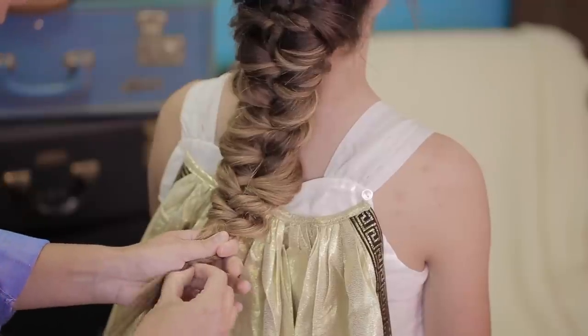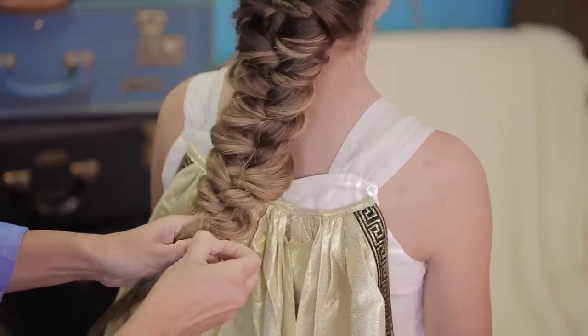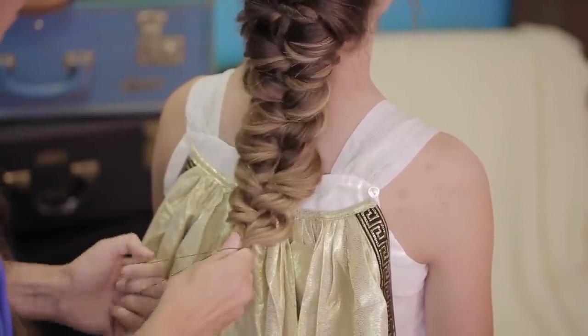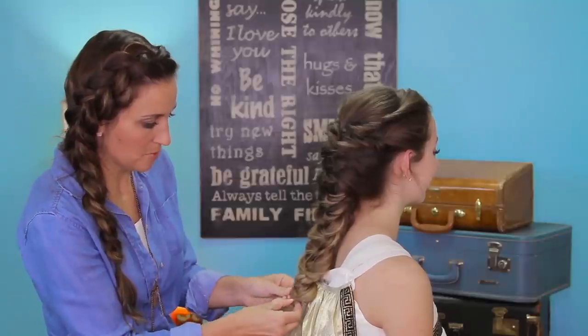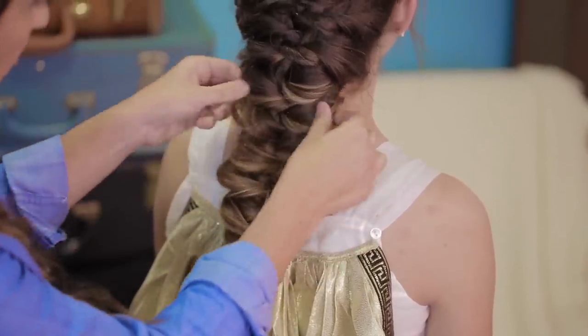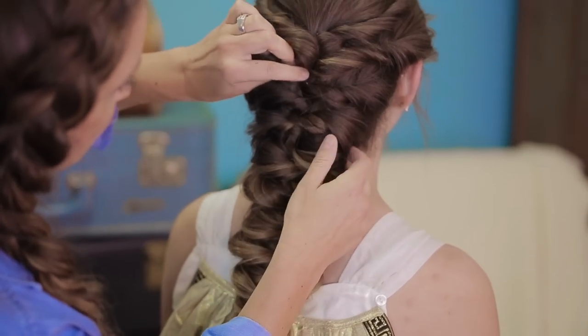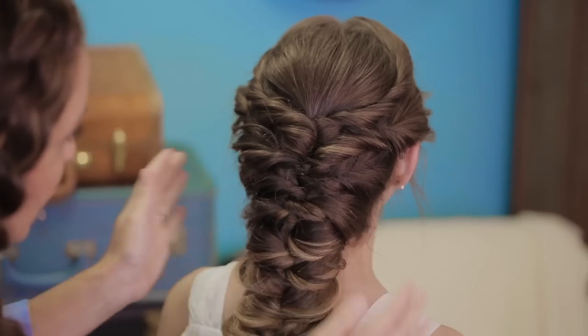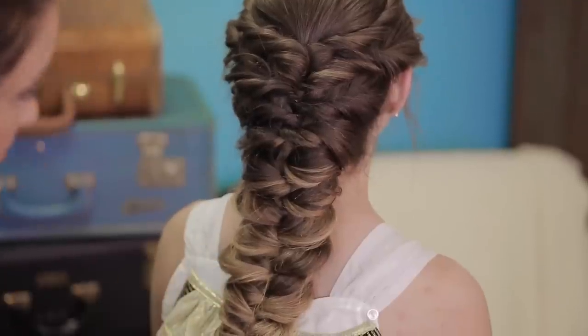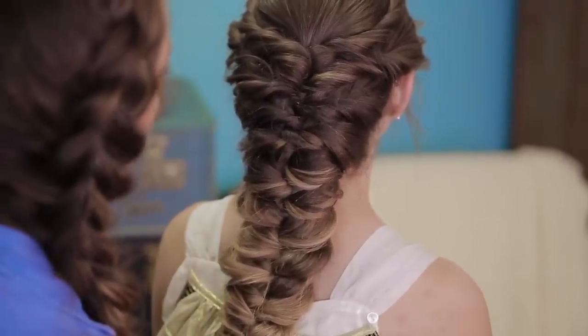When you get down to the end where you're just running out of hair, go ahead and remove the elastic and secure it all together. Then just go back and tweak or pin any last little spots you don't like — pull and fluff as needed. Give your bobby pins a nice little push to hide them all. And to top it all off and make it look very Greek goddess, we are going to add a laurel wreath crown to it.